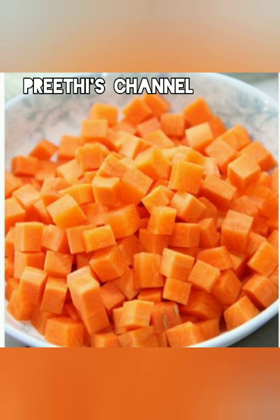What I'm going to show you is carrot. Then you can add walnuts and honey.